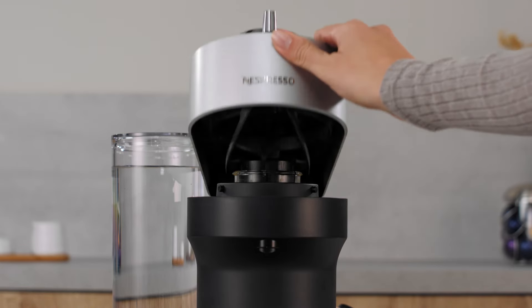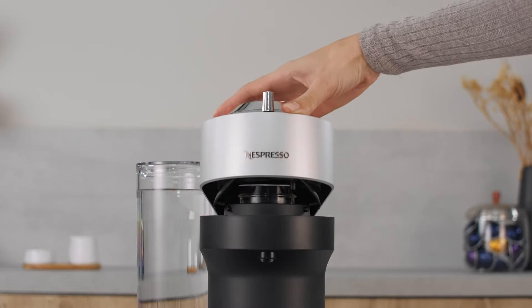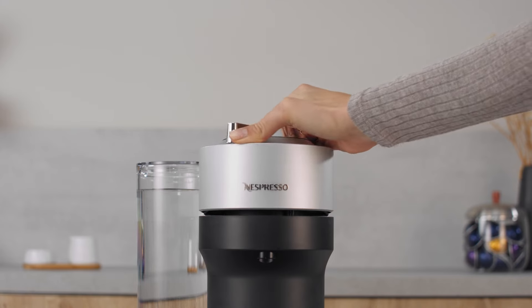Open the machine head. Insert the capsule you want to program extraction volume for. Then close the head and lock the machine.